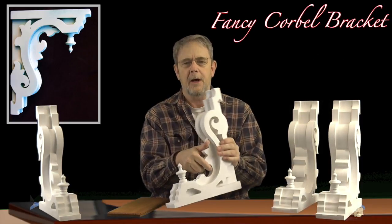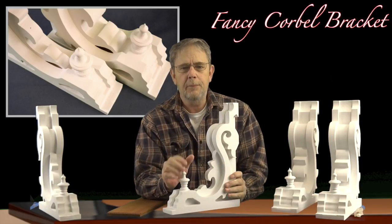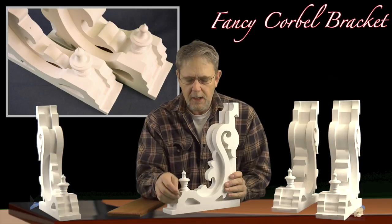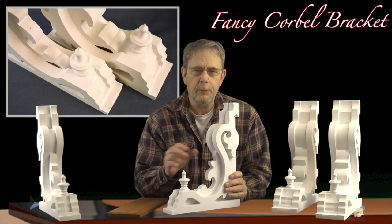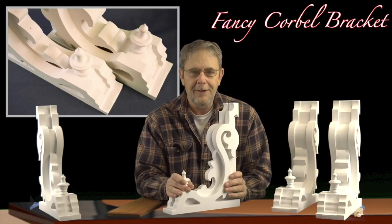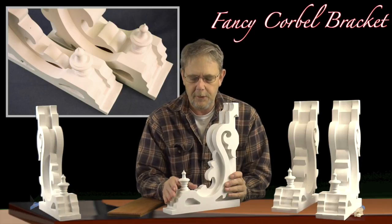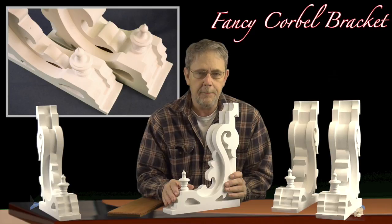I send them out of here at the shop sealed, primed, and ready for you to paint. Any type of latex paint will work just fine. I always suggest a good two coats. I don't like spray systems — I like a nice brush. This is just enough of an expensive project that you want to do it properly, and with a good thick coat of paint you just can't beat it.